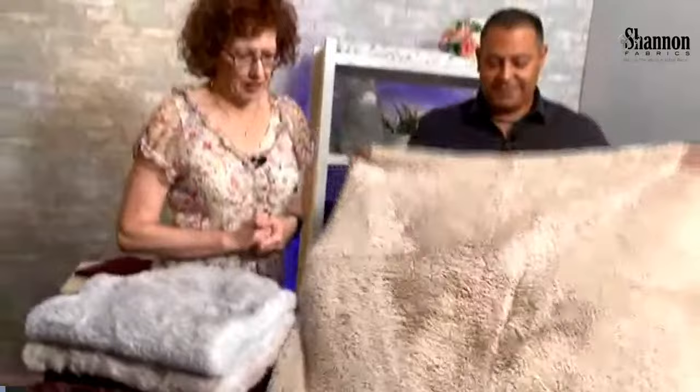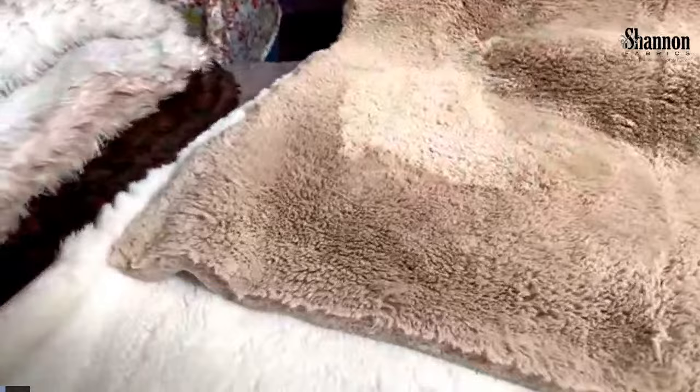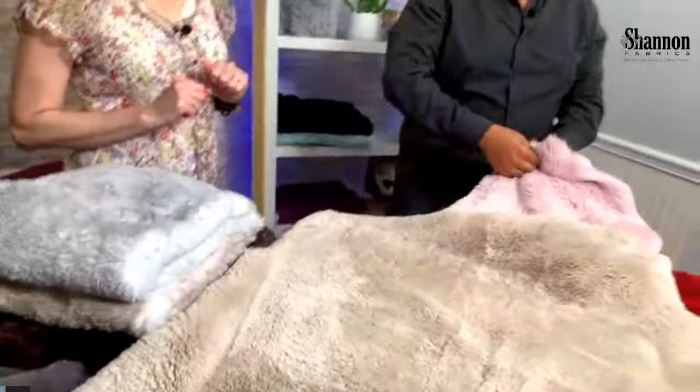This is Champagne — a beautiful shade of beige, a true, true beige tone, but rich like champagne. And of course the probably number-one color in everything that we do is Rose Water.